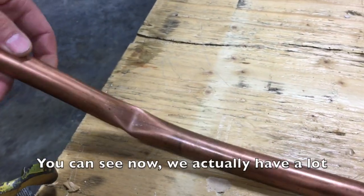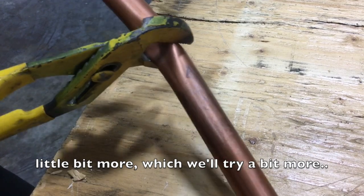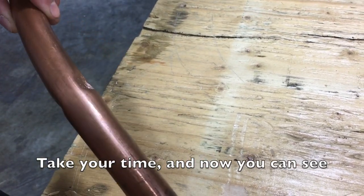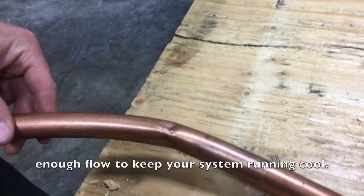You can see now we have quite a bit more volume. Take your time and work it a little more. Now you can see that the internal volume is at least 75%, which should be more than enough flow to keep your system running cool.